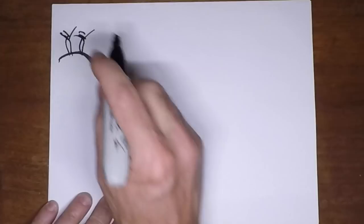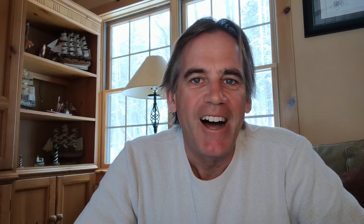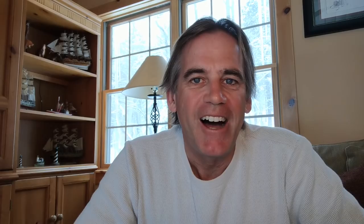First off, let's get some terminology out of the way. The first term is scope, which we covered in the previous video. As a review, scope is the relationship between the depth of the water and the amount of anchor rode you have deployed. So if you're anchored in 10 feet of water and you've put out 50 feet of anchor rode, your scope is 5 to 1. We generally aim for a minimum of 4 to 1 on board Sea Rose — you'll want to figure out what works for your boat, but 4 to 1 is a good minimum.